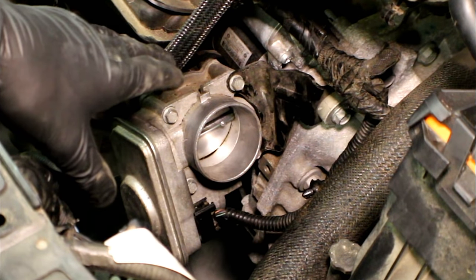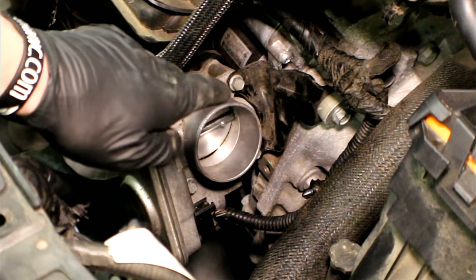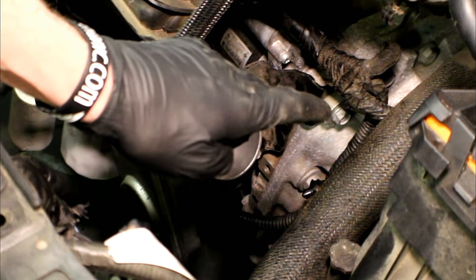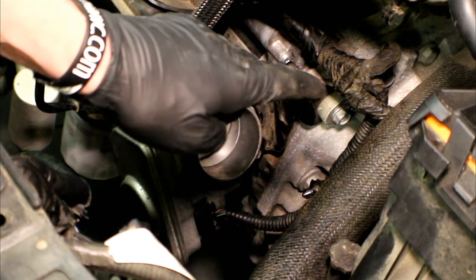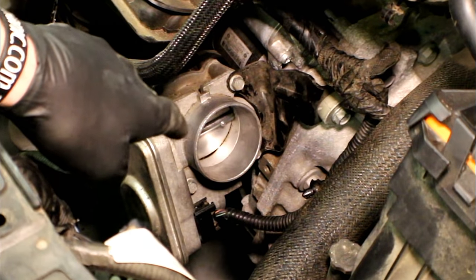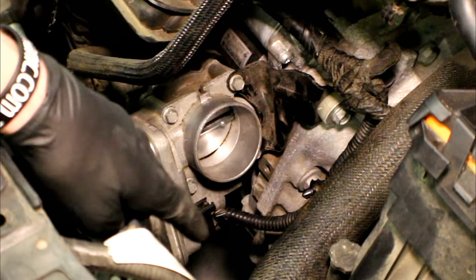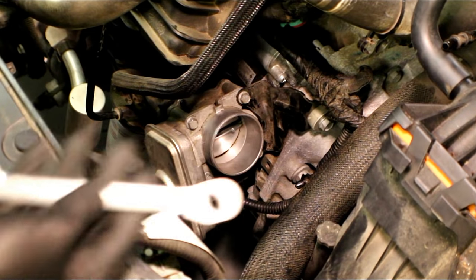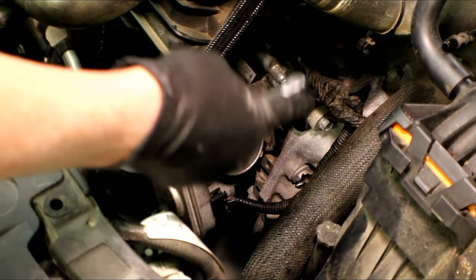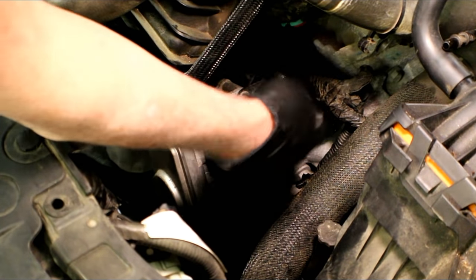Now we've got access to our electronic throttle body. It's attached to the plastic intake with a total of four 10 millimeter bolts. The back two have a bracket that has to be taken off first, and that's attached with a 13 millimeter bolt right where the bell housing for the transmission meets the engine. Take that 13 off, then you can get the two tens off in the back and the two in the front. Then there's one electrical connector you've got to squeeze in on and take off. I'll use a 13 millimeter ratchet wrench to get that bolt off, or a 3/8 drive with a short 13 will work fine.